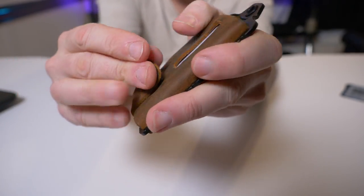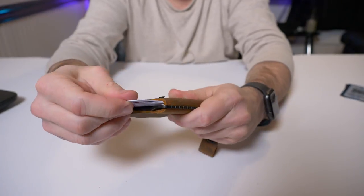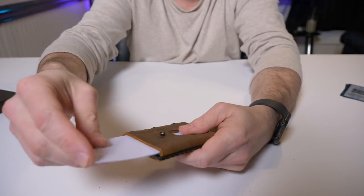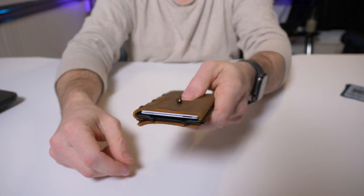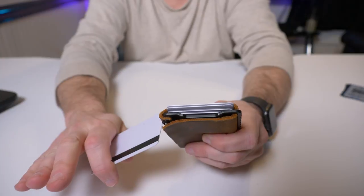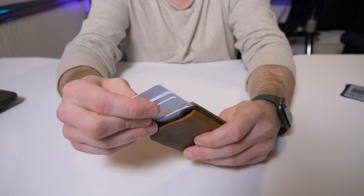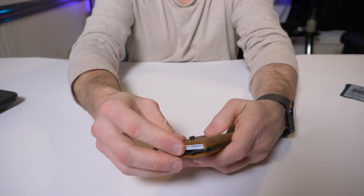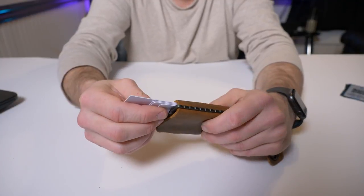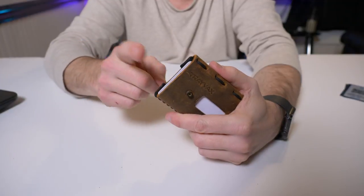When you want to use a card, unbutton it, hold it at the bottom, and simply slide your card up — that's why you should put your most used card at the front. Strap it back, push up, and it's super easy. You have access to your other cards too, but like any minimalist or slim wallet, there's the same issue of conveniently getting to cards in the middle. This one solves it a little better — you can fan them out — but it's still kind of a pain.